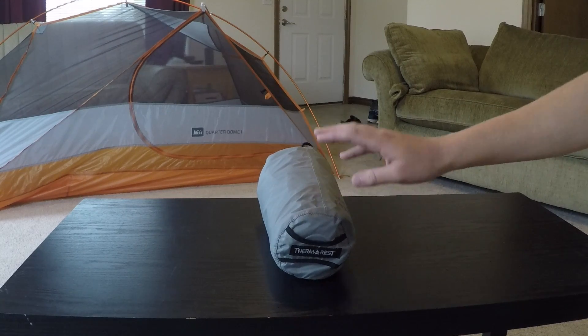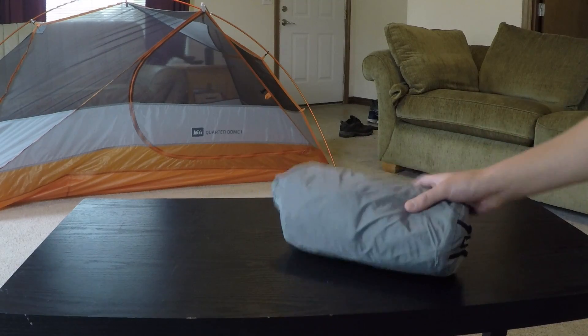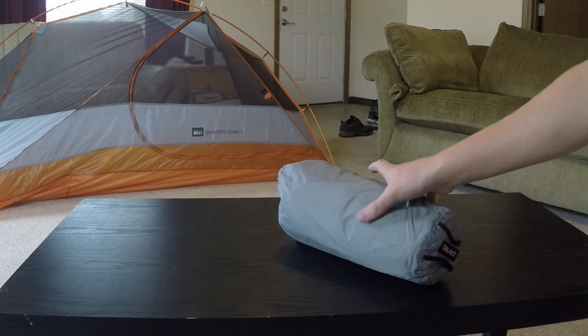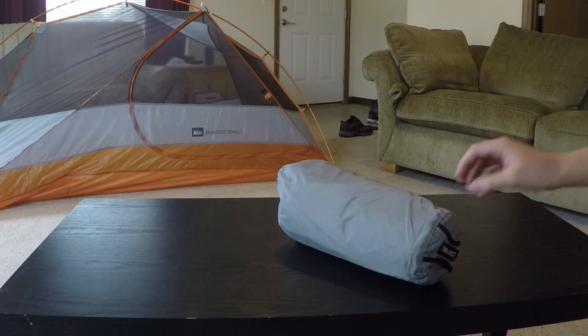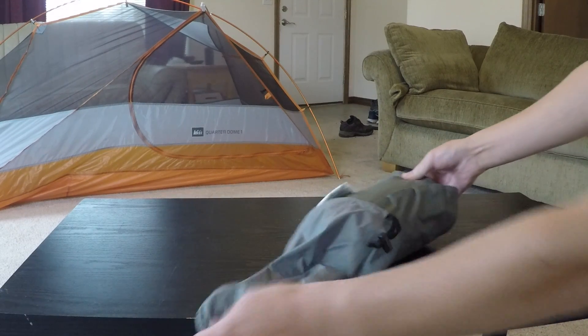This is actually a really cool sleeping pad. It only weighs about one pound and four ounces, and when it's packed down it's only about eleven inches long and four and a half inches wide, so pretty small and really easy to take on a backpacking trip.